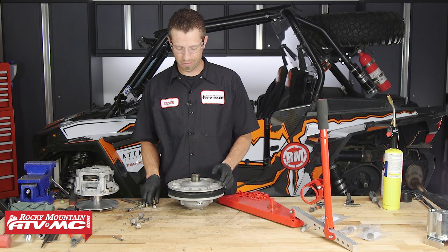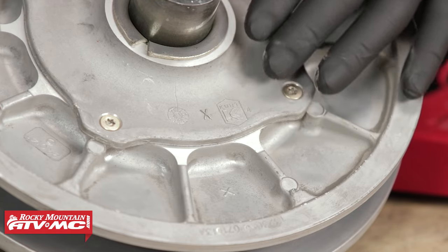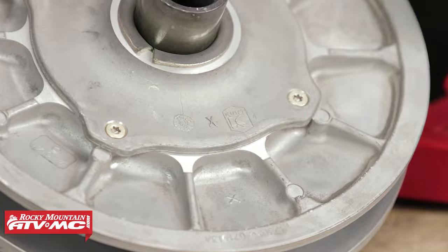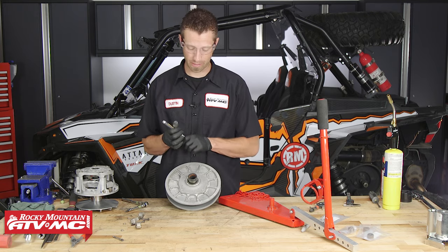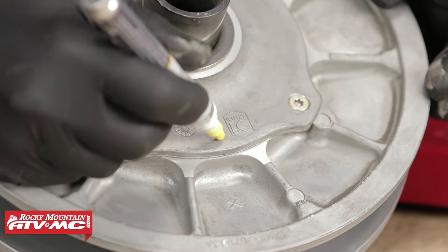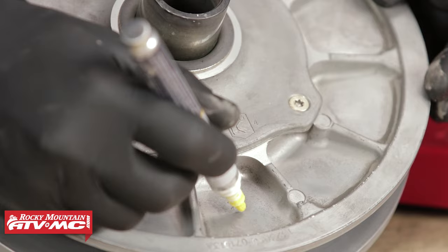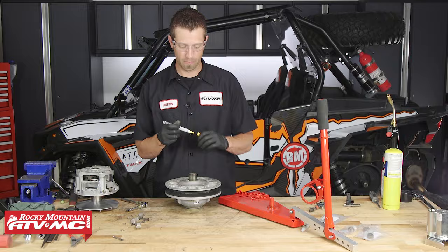Now we're moving on to the secondary clutch. If you look real closely, there is lettering — an X to be precise — on the clutch so that we can line everything back up once we put it back together. So just to be extra careful, we're going to mark and index the clutch so that when we put it back together, we can get it put back together the way that it needs to be.